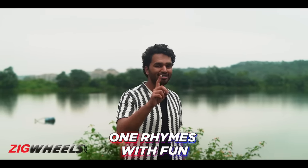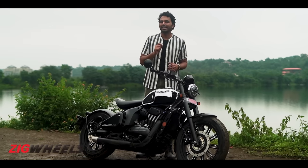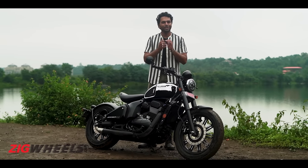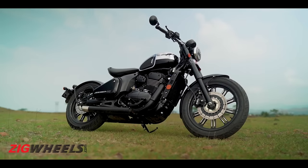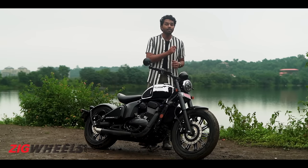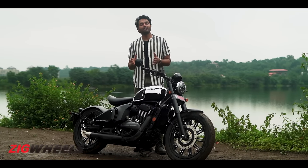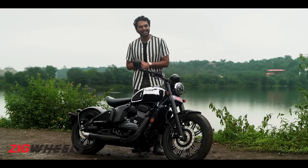3 is a crowd, 2 is company, and 1 rhymes with fun. If you are a solo rider, then at some point you must have thought about bobbers. These are not the most practical bikes, yet they sure are fun. But this new Java 42 Bobber in its Black Mirror variant claims to be fun and also practical with its updates. So the question here is, does it deliver its claims?